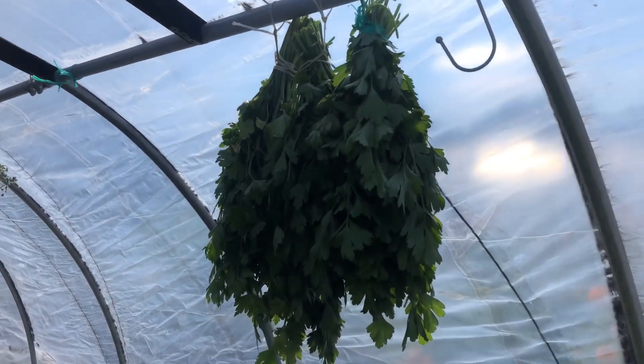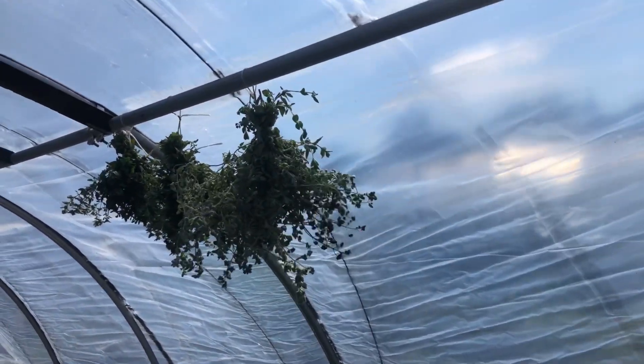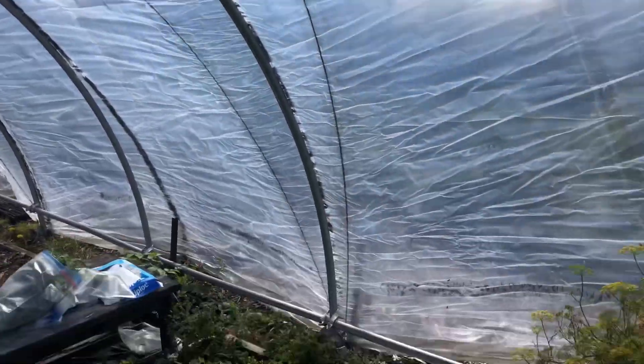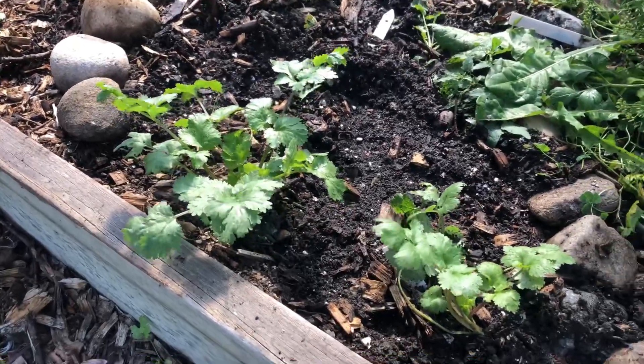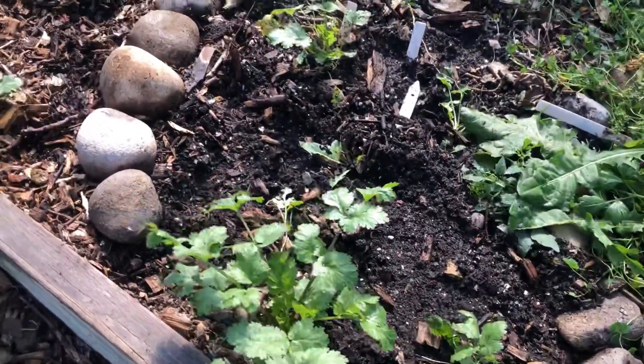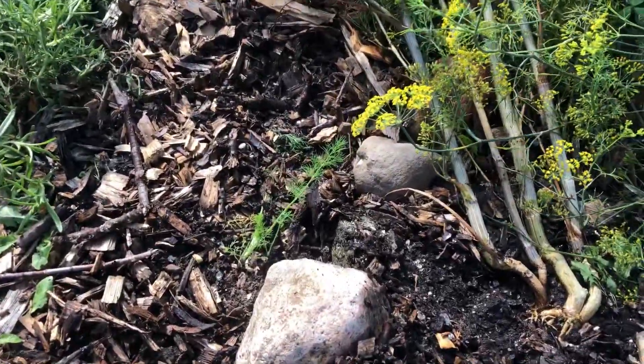Up here we have the parsley, and the marjoram and oregano. Down here, remember I planted some cilantro? It's coming through now — not much, but at least I have some. And the dill again is coming through.